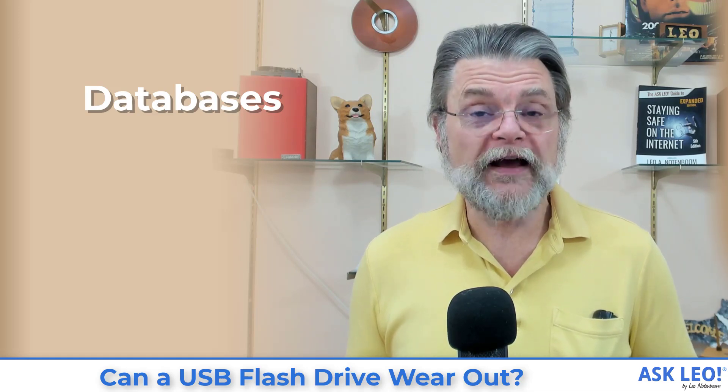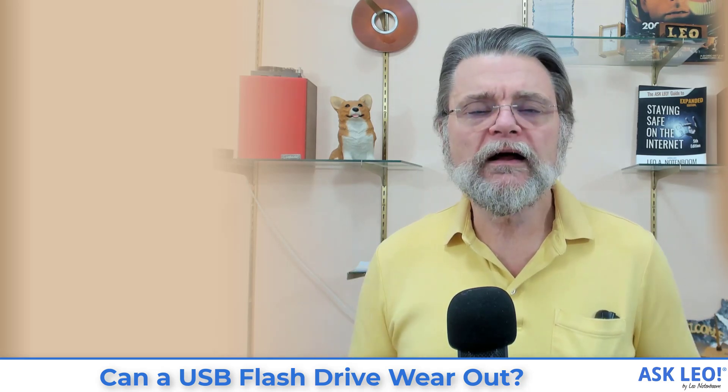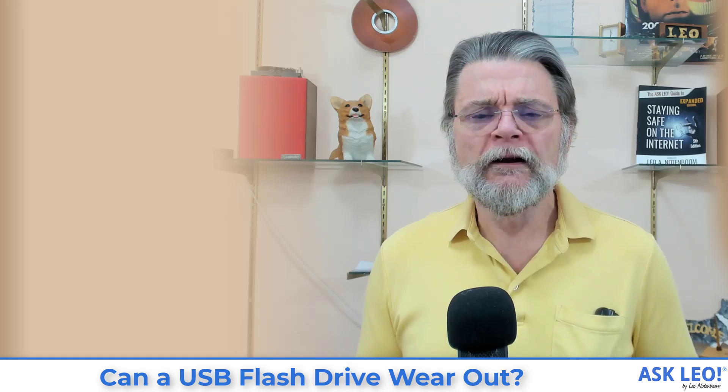I want to make a special comment about databases, because the scenario described here is probably the worst-case usage scenario for flash memory. If you use an SD card in your camera or a voice recorder, you'll never encounter a problem — it's very unlikely you're writing to it so often that it'll cause an issue. However, database programs love to write data. There's a tremendous amount of data going on behind the scenes of managing a database application, even when you're not actually entering information. There's administrative overhead that can mean it's writing to the disk a lot more than you think, which is one reason to rethink how you're sharing that information between machines.